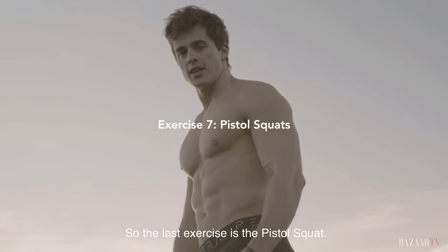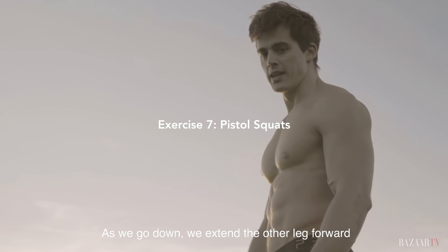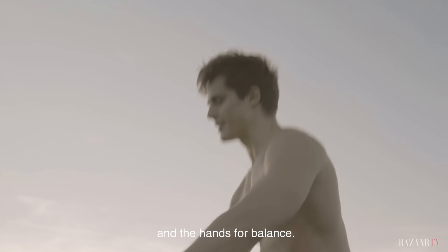The last exercise is the pistol squat — a one-leg squat. As you go down, you extend the other leg forward and use your hands for balance.